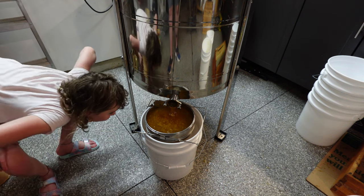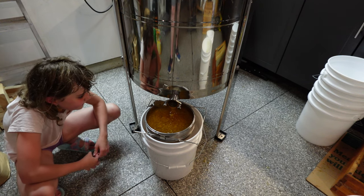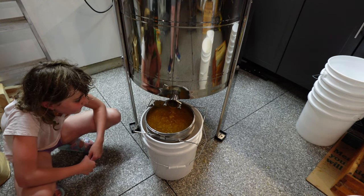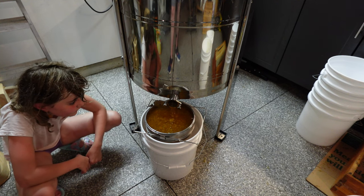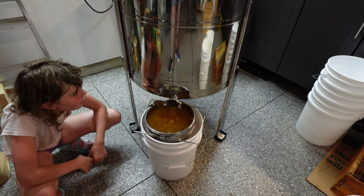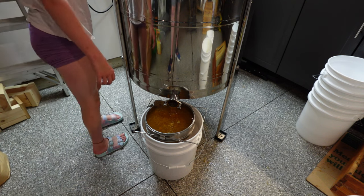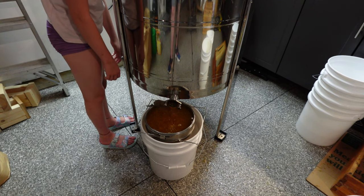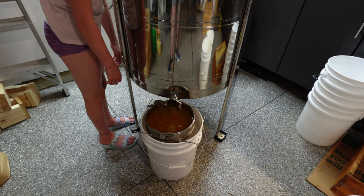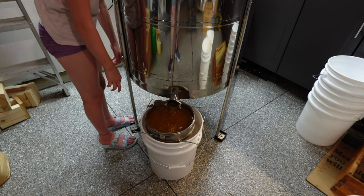It's not overflowing yet — we've got about half an inch or so. We can get close to the top before we worry about that. We'll probably slow the extractor down if the honey builds up too much. It smells so good — really fresh, nice air in here.